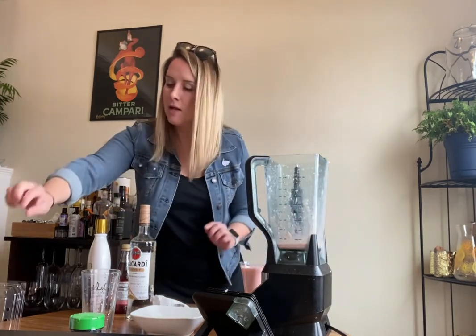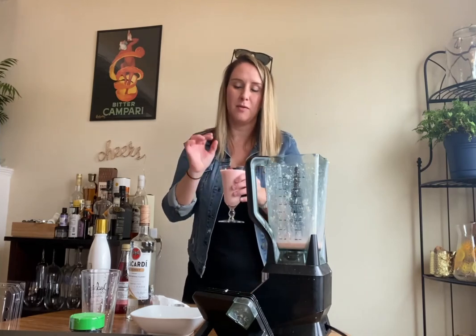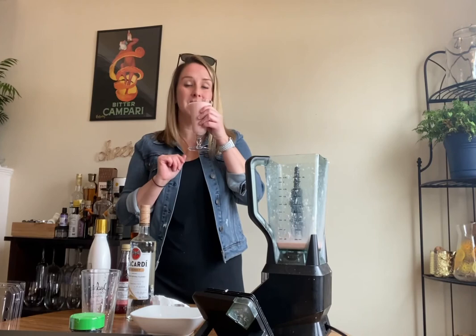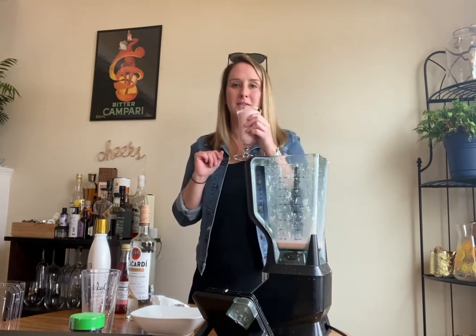I have one little thing that I improvised because I didn't have any cherries and I also couldn't find any cherries, but you should use a cherry on top. I'm just going to throw a little raspberry on there for decoration. Cheers — this is the Jamaican Smile. Very good. Very coconut-y. Have a great Wednesday, agents.